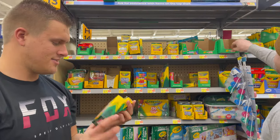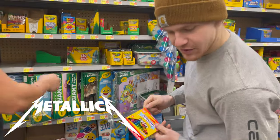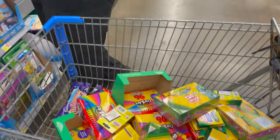Neon crayons, metallic — that'll be fun. Metallic crayons! Alright, we cleared out the whole shelf. Let's go check these things out.